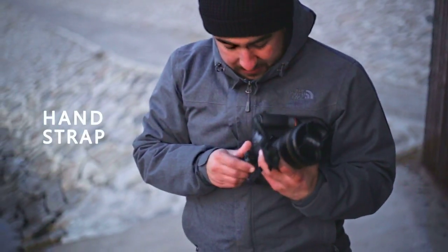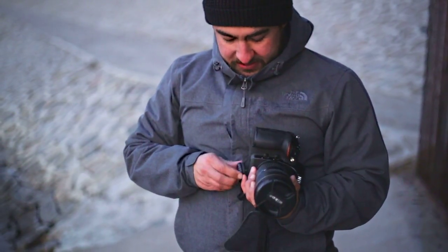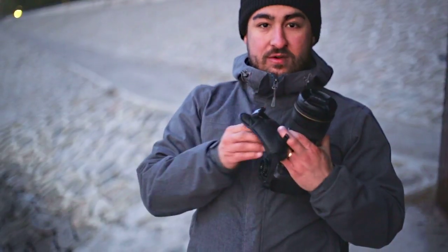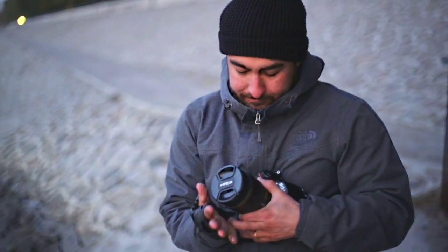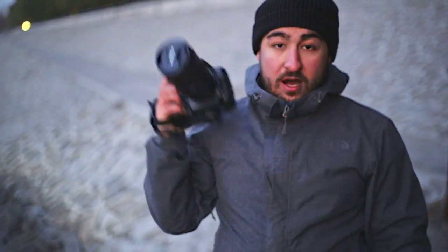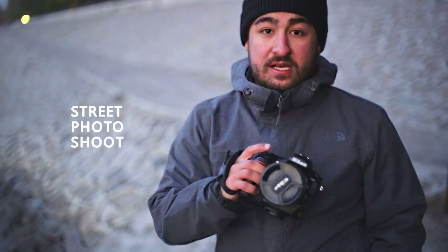This one's real nice — it just goes right around your hand. The only downside is it has no way of just letting go of the camera. Basically it's a hand strap that goes around your wrist like this, and you just hold it like that. I would recommend this one if you like to do a lot of street shooting. It's really good for street shots.